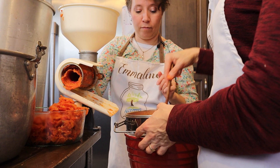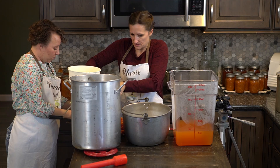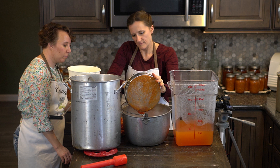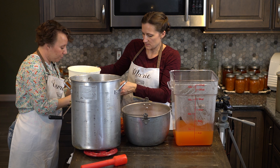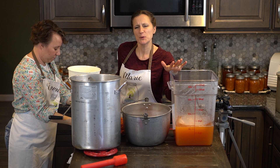If for some reason you feel like you took out too much of the juice, it's really easy to add it back in. We dump the juice and save it for later — we can can this up.